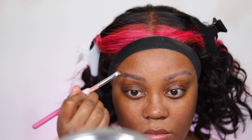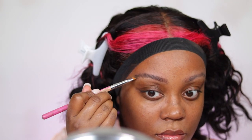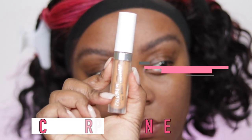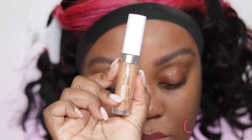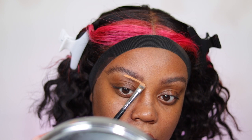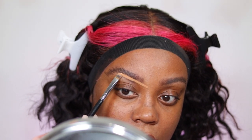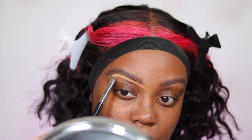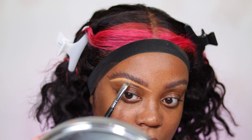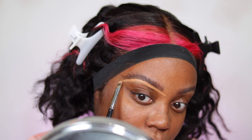I'm using the ABH Brow Powder in Ebony. Sometimes I go into the darker shade and sometimes the lighter shade depending on what I'm feeling. I use the darker shade for the outer edge and tail, and the lighter shade in the beginning part. Then I'm taking the Color Pop No Filter Concealer in Dark 40 — I've been liking to use a lighter concealer to highlight my brow bone and prime for eyeshadow — using a concealer brush from Sigma Beauty.